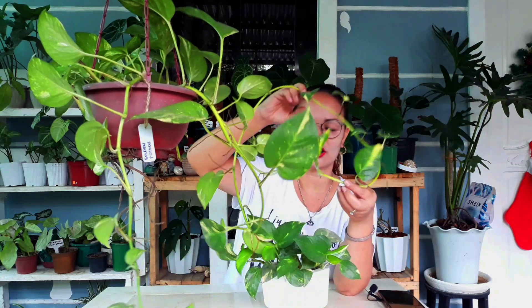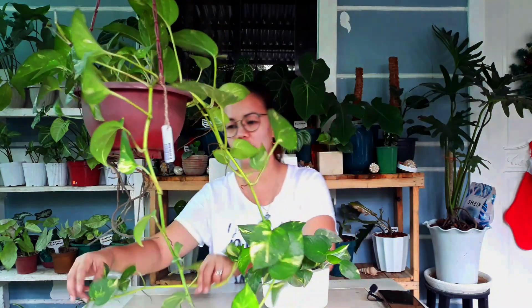Ito yung kaka-cut ko pa lang, mahaba na naman ulit. Parang monster na siya dito sa garden ko kasi sa lahat ng mga halaman ko, ito yung pinaka marami.